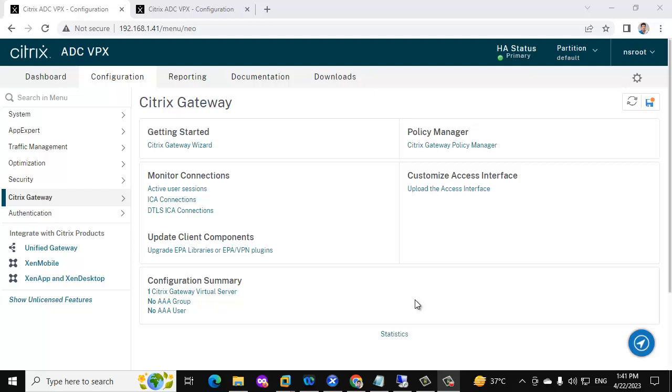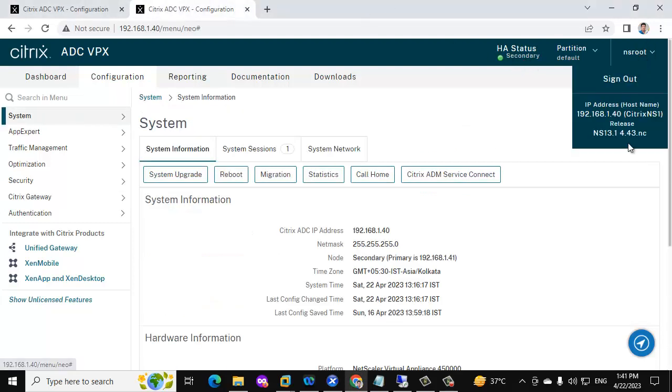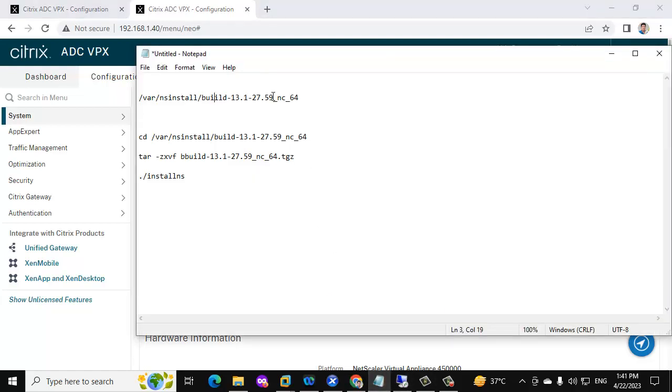We have two NetScalers in this infrastructure. This is the primary one and this is the secondary one. Right now they are on version 13.1.4.43, and we are going to upgrade to version 27.59.